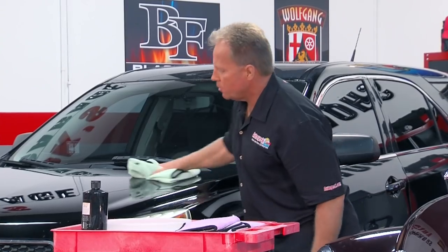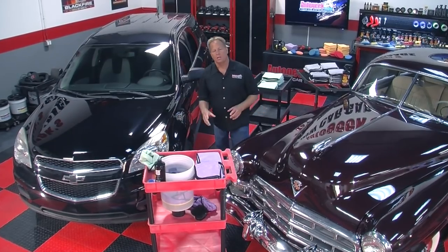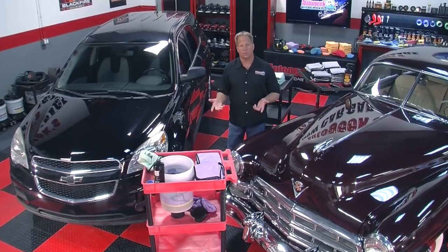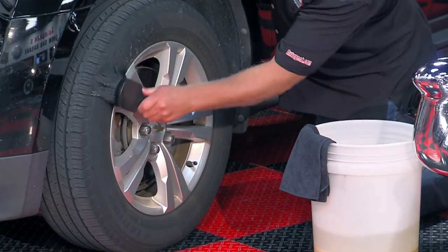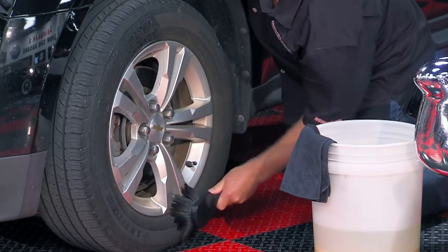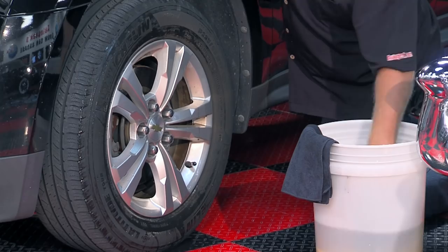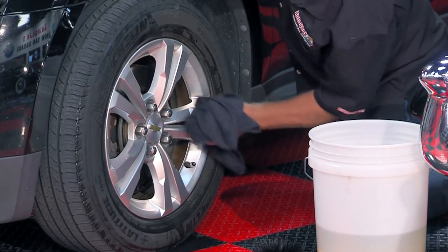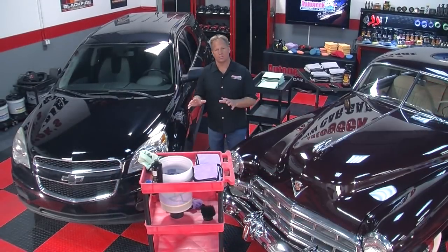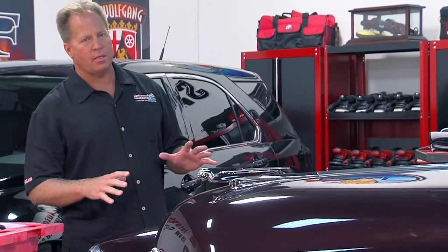That's how you use a rinseless wash. The next question is how do you do the wheels and tires? You wait until all the body panels are done, then use the leftover water from your rinseless wash with a wheel face brush, wash your wheels and tires dipping into the bucket, then hand dry them. That's how you can wash an entire car using a rinseless wash.